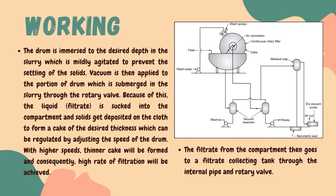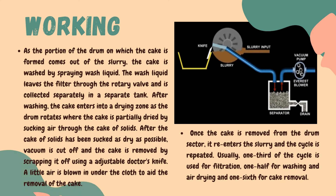Higher speed of rotation will lead to a higher rate of filtration. The filtrate is separated from the cake using vacuum, and it passes through the filter cloth and is collected in the collection tank through an internal pipe and a rotary valve.